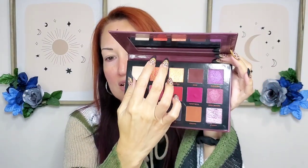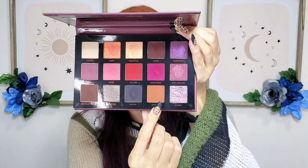Okay for look number two I think I want to stick to the bottom row and also play with the two shades up here because they look very pretty. I already put concealer on my eyes because I want to start with my eyes first. I'm gonna go in with the color Enigma — that's the first shade I'm gonna use — and just put that all over the crease and above.